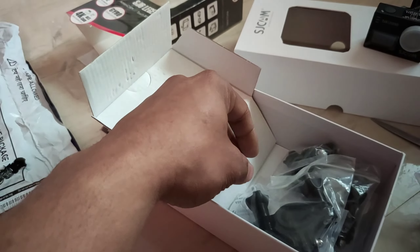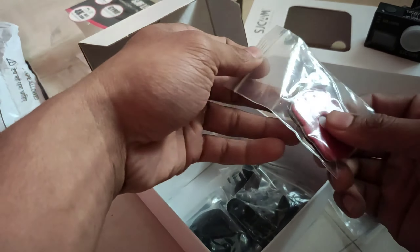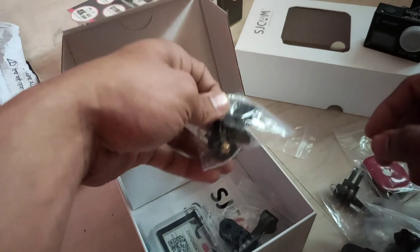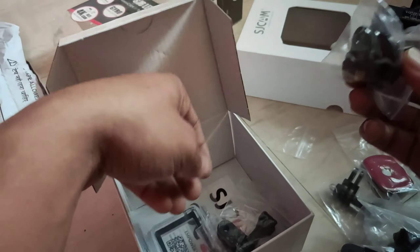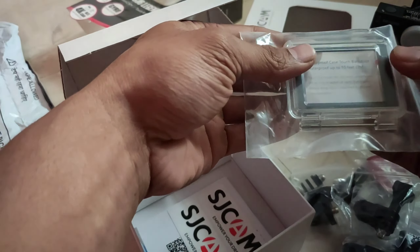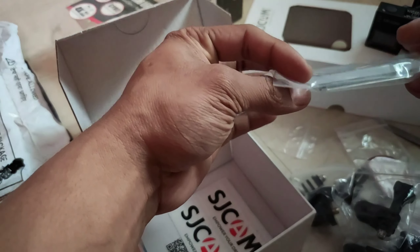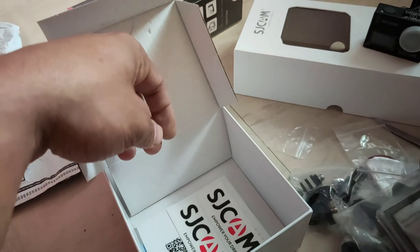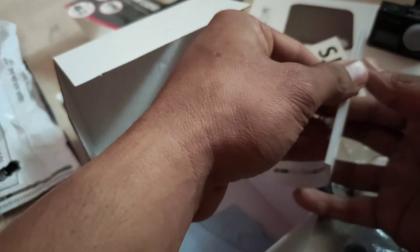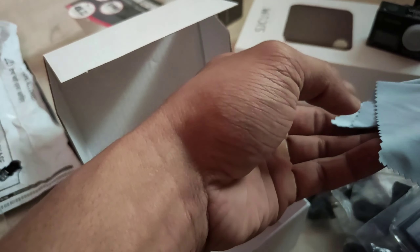The battery gives you about one hour for 4K and half an hour otherwise. In the box you get: a cage, a bike handle mount, clip-ons, double-sided tape, twisted tape, more clip-ons, a 3-axis mount, a touch case, a waterproof case you can use with the camera — good for up to 10 meters depth. Also included: SJCAM stickers, a manual in multiple languages, and a cleaning cloth.